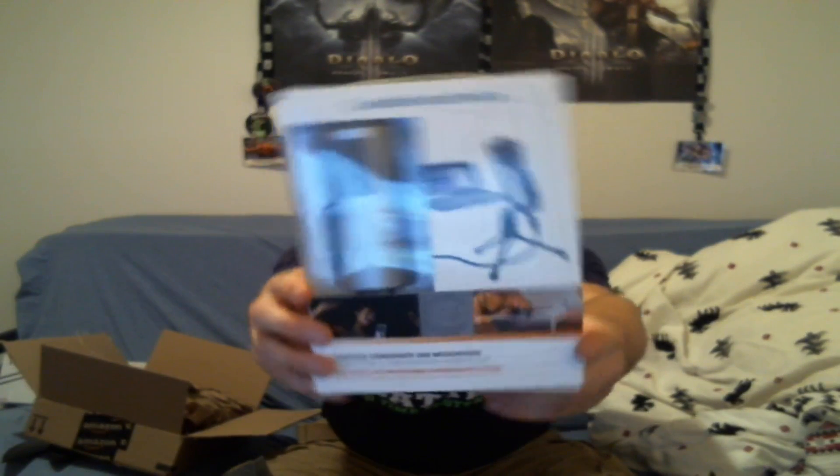Alright, let's open this bad boy up. One side done, let's do the other side. I ripped the box — strong box! It's got a little bit of weight to it.